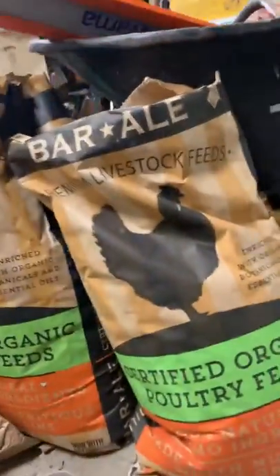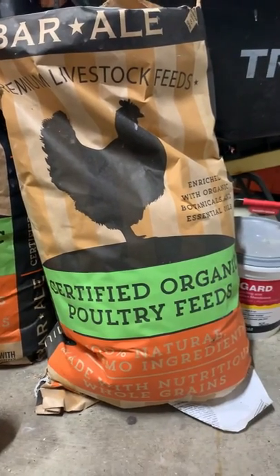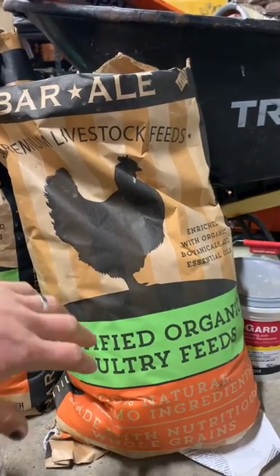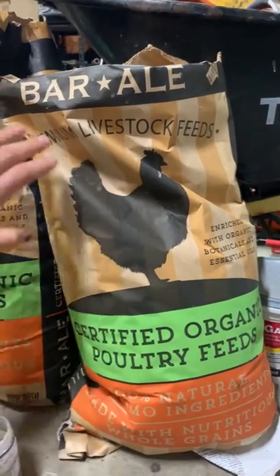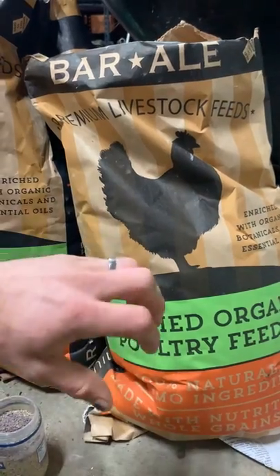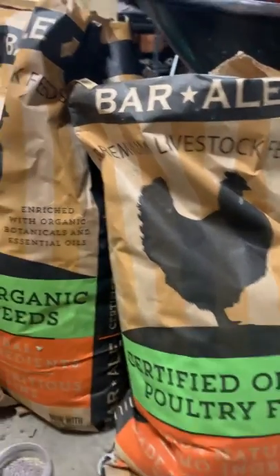Hey guys, this is a quick Indian Runner Duck update. I wanted to show you what we're feeding. We're using Barale certified organic poultry feed, and what I recommend is the crumbles as opposed to the pellets, especially if you're dealing with smaller chickens, ducks, geese — it doesn't matter.